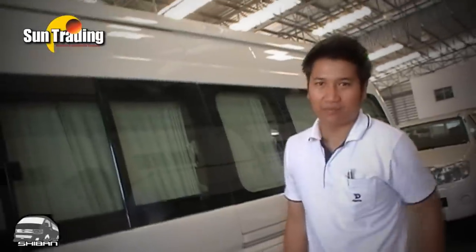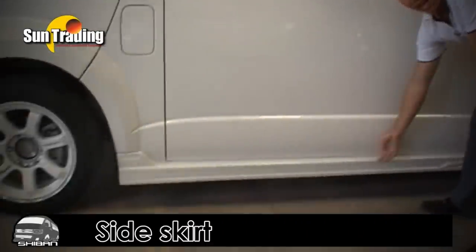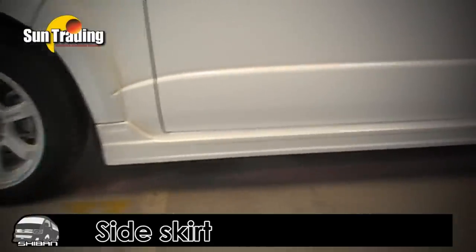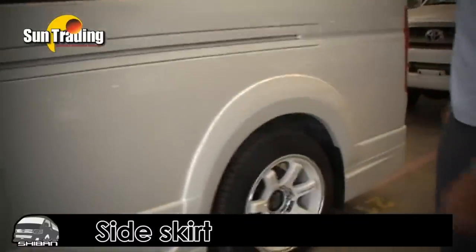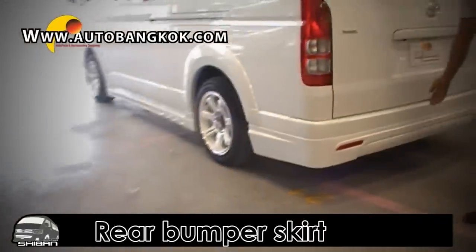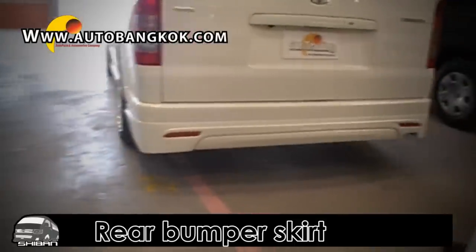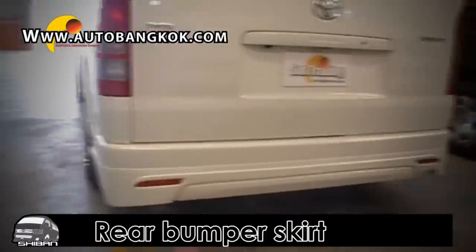In the back of the vehicle, the first thing is the bumper skirt. We also changed the side bumper skirt — as you can see, nice and shiny in white color. And the rear bumper skirt as well.